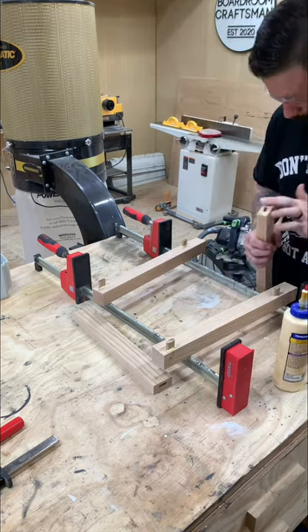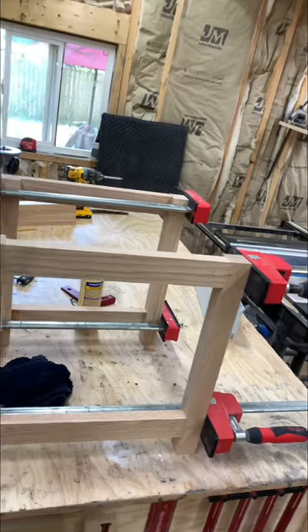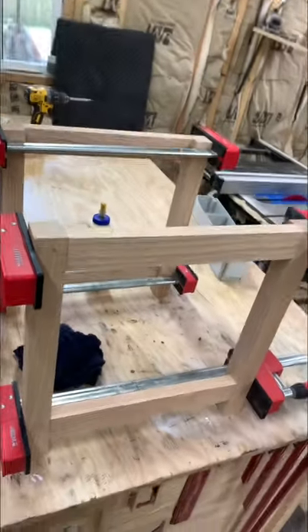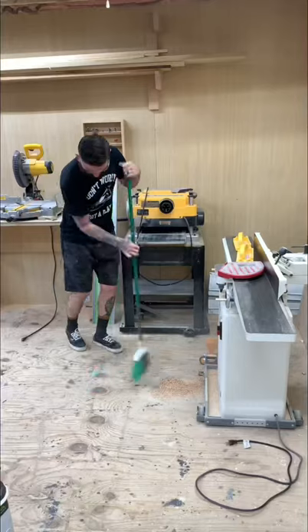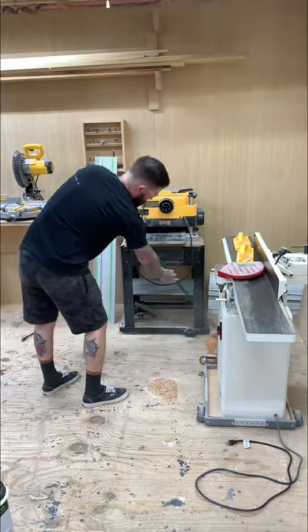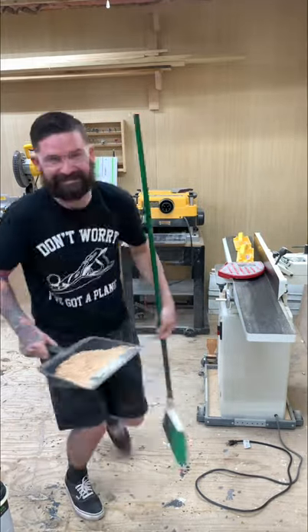Gluing up the table base went fairly easy for the most part — that's the cool thing about the Domino. Now you've got two sides of the table base assembled. I'm waiting for those two sides to dry, so I decided it was a good time to clean out the shop.